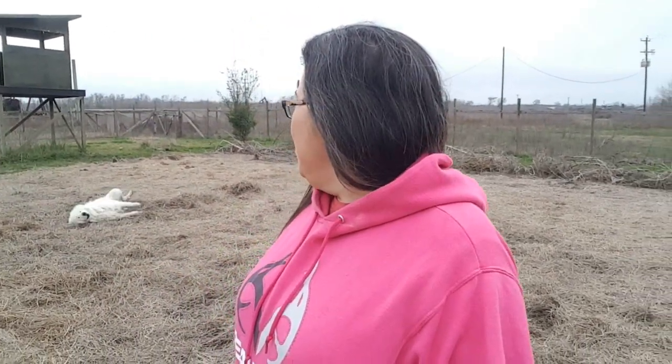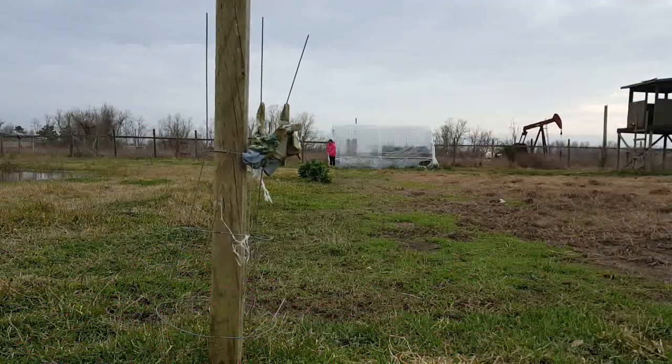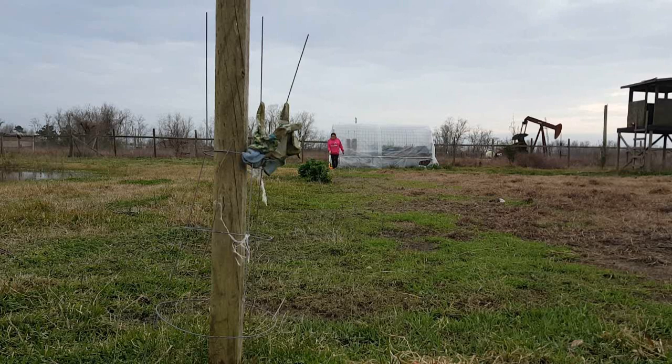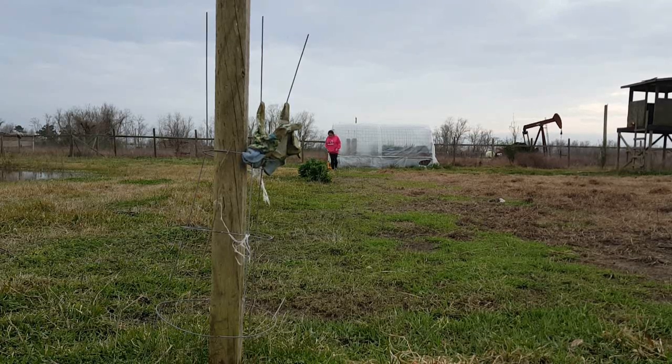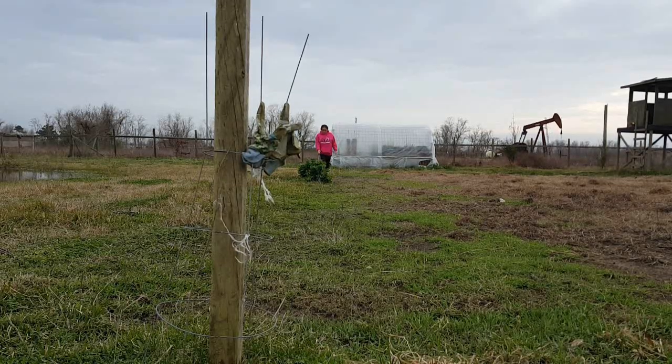Pretty soon we're going to have a fence to keep you out. I'm ready.